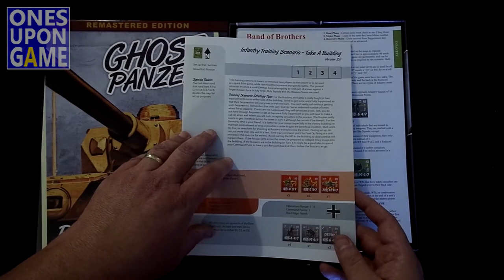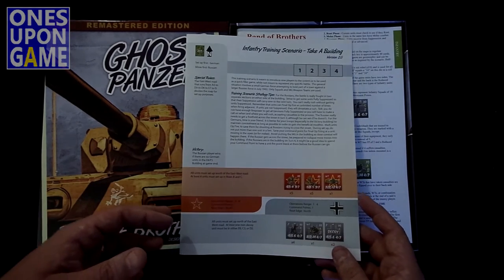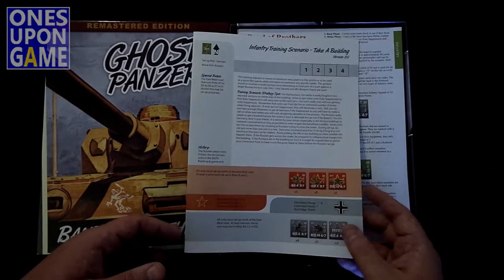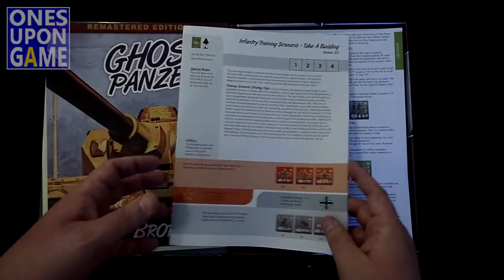One thing in the Kickstarter version is that we've got all the scenarios in card stock form. Similar to the way Combat Commander does it, they come on double-sided card stock. So they're easier to work with instead of having to fold over the book and leave it open. So that's great.